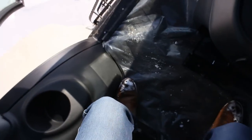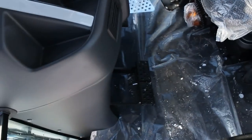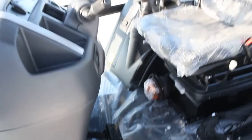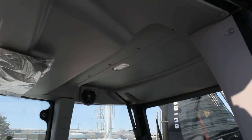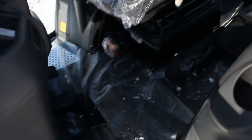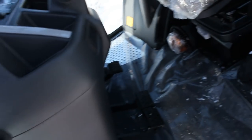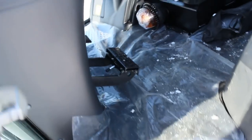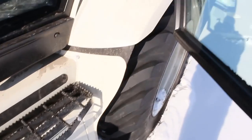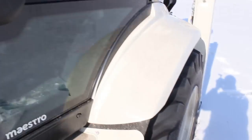Diesel engine — very powerful. And right now let's take a good look at the exterior. I must say, very comfortable seat and seat belt. Very nice. Huge wheels, as you can see.